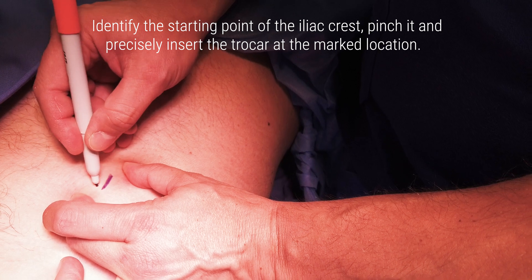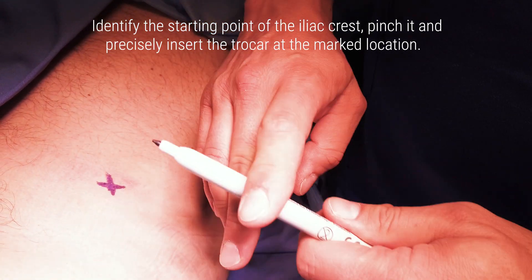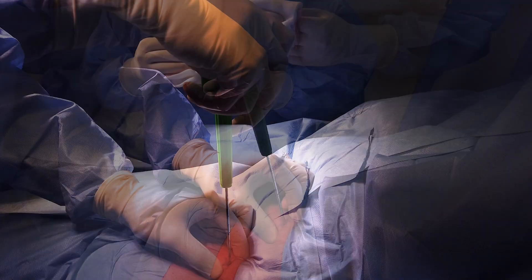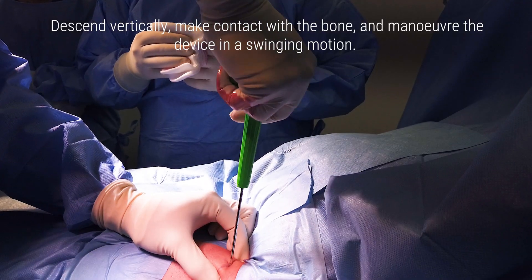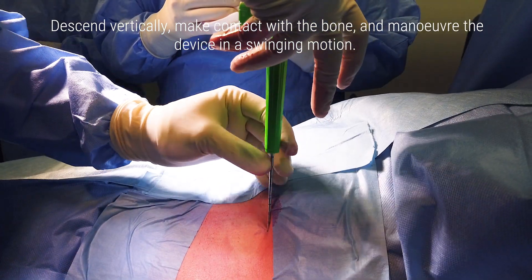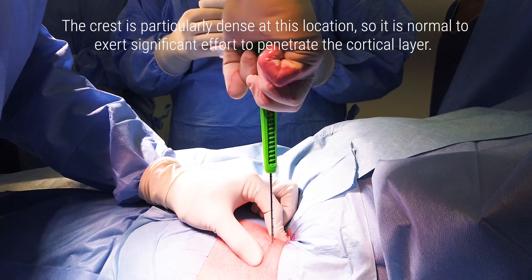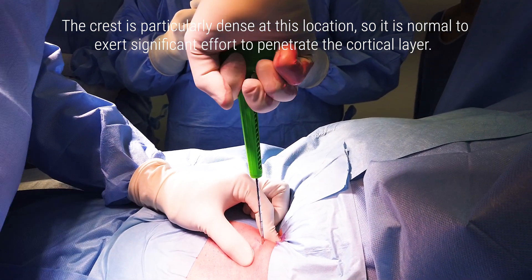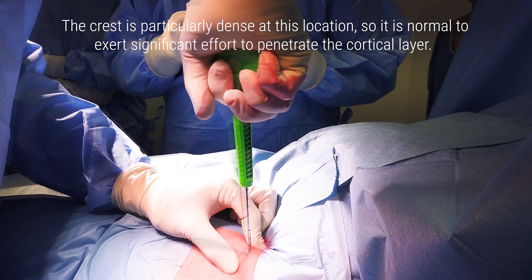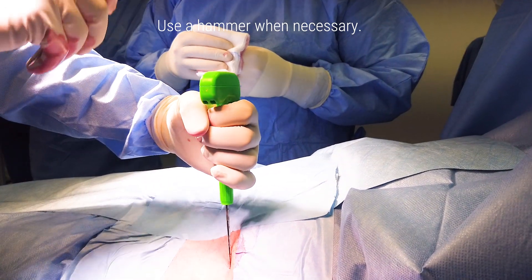Identify the starting point of the iliac crest, pinch it, and precisely insert the trocar at the marked location. Descend vertically, make contact with the bone, and maneuver the device in a swinging motion. The crest is particularly dense at this location, so it is normal to exert significant effort to penetrate the cortical layer. It is crucial to maintain control of the movement. Use a hammer when necessary.